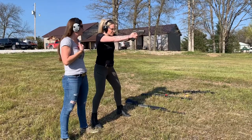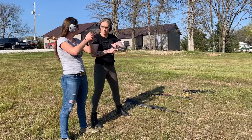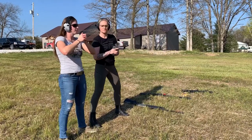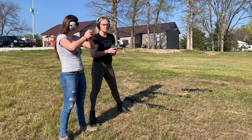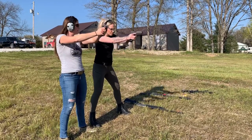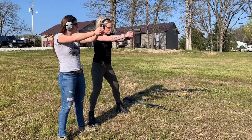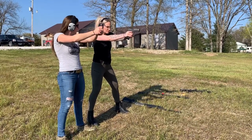What I like to do during my dry fire is I'll actually not pull through the trigger fully. For competition we need two hits, one on steel. So what I do in dry fire is I find the wall, but I don't fall through the trigger until the second shot — so I go one, and then two.